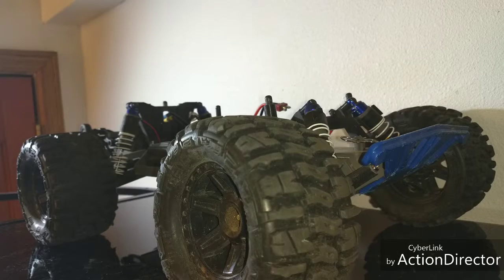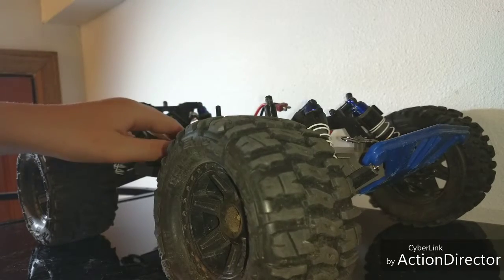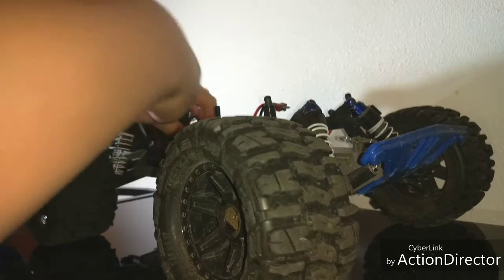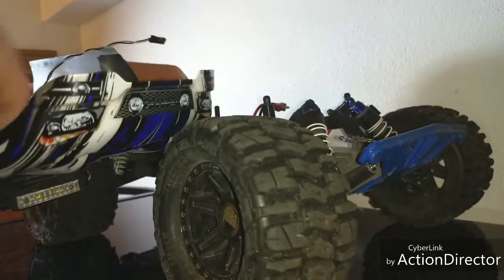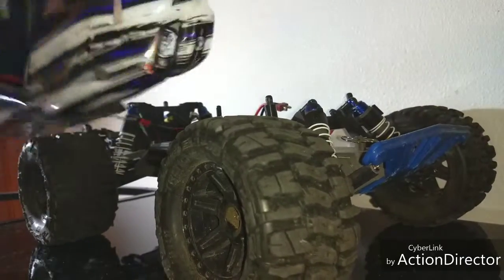Hey guys, welcome back to the channel. So I broke this little end for my light bar — I snapped it — so I shrink-tubed another one on. I'll show you how. I finally got it fixed; I stuffed it all in there so it's hidden, because I didn't want to leave this end plugged in all the time: one, I don't want to run it 24/7, and two, it's so short that I can't remove the body.